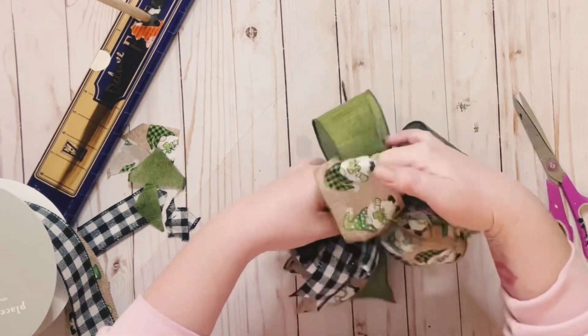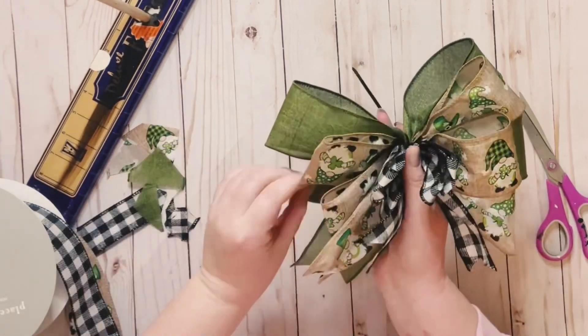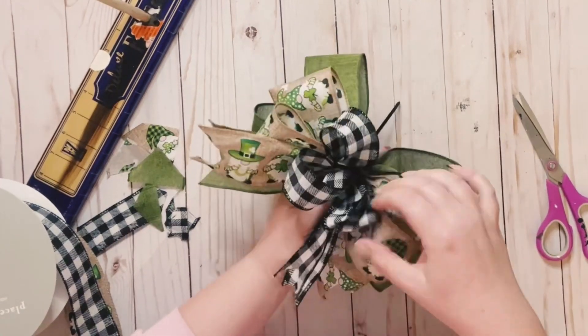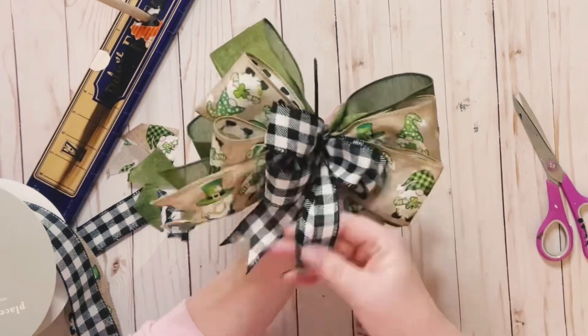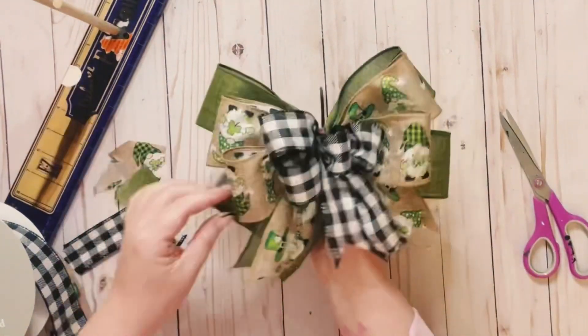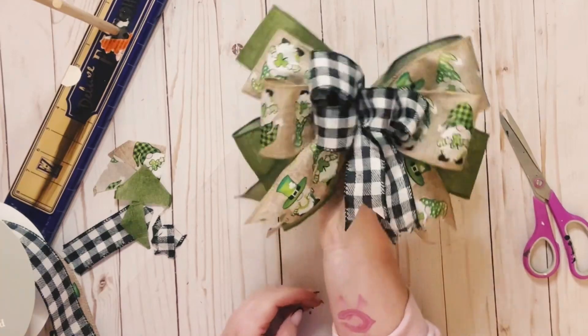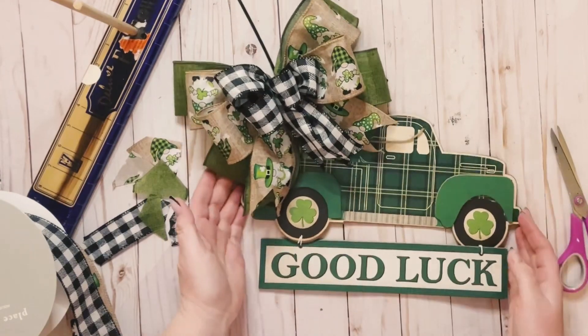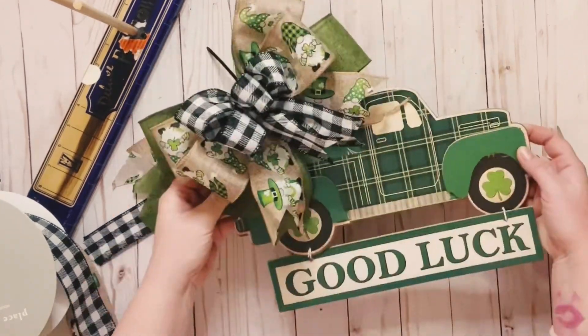Just go around your bow, put your fingers in between the loops, and just start fluffing it out. These are wired ribbons — I like to use wired ribbons just because when you do go to fluff it out, it will stay in that spot; it's not droopy or anything like that. So there's the first bow — super cute and easy.